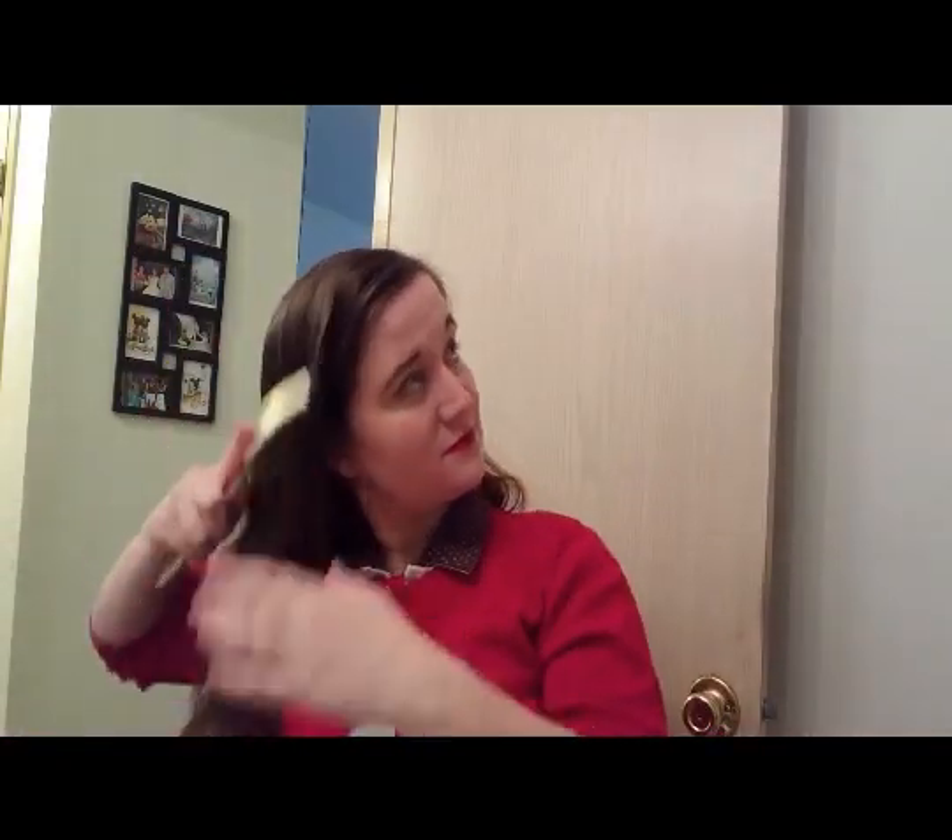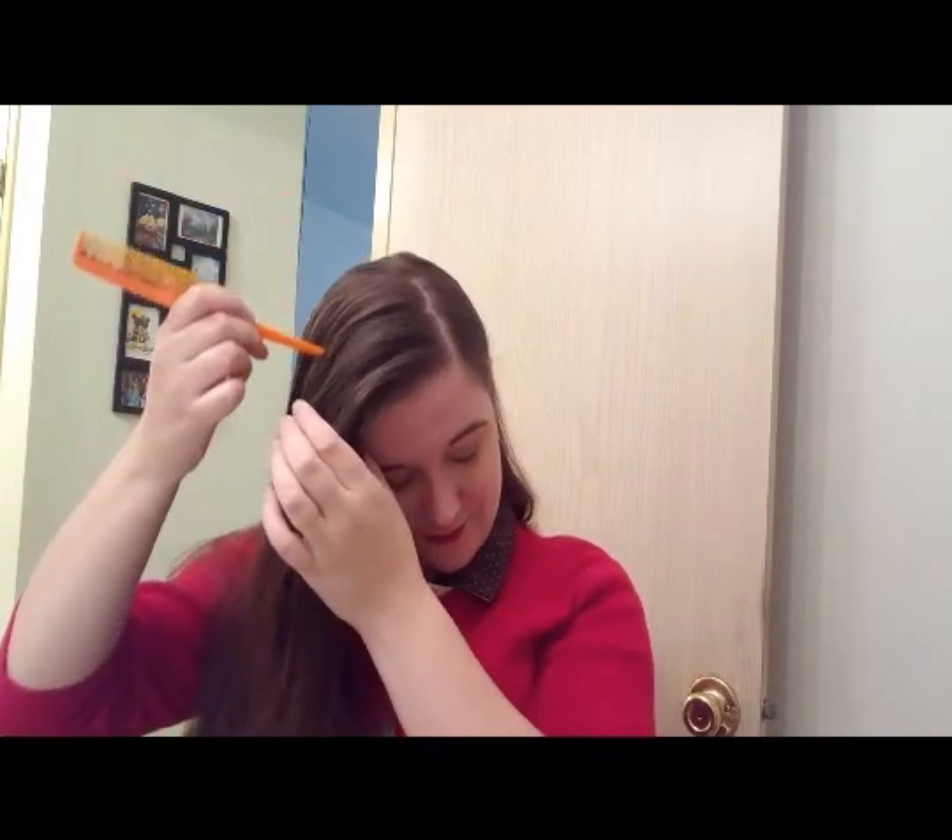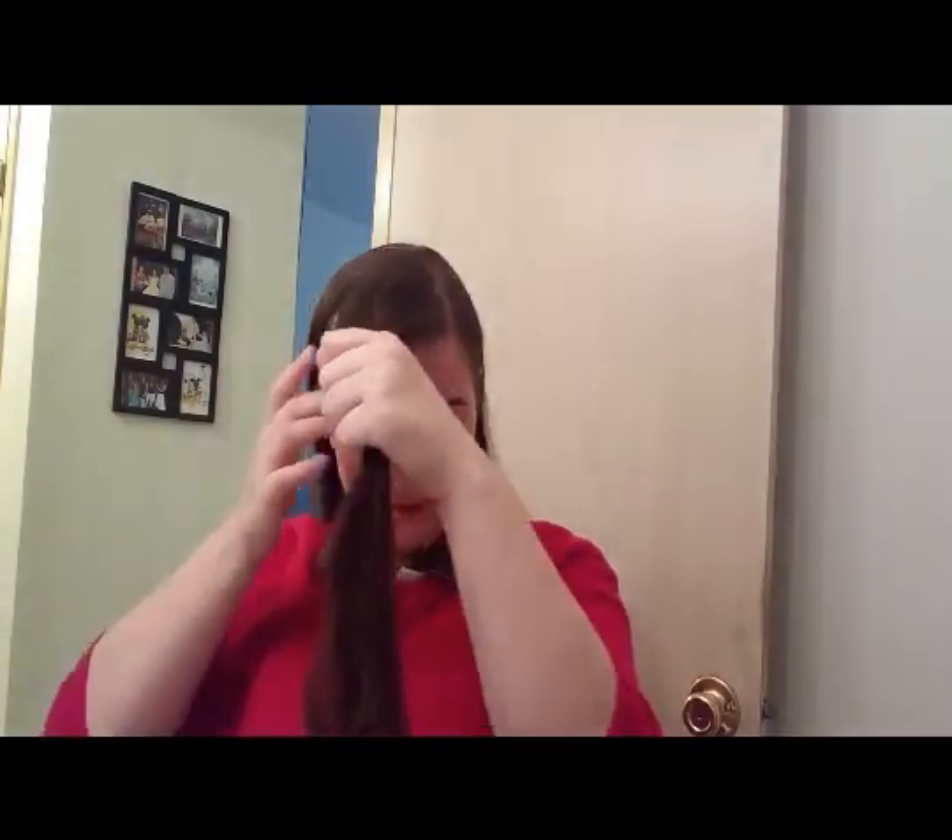So what we're going to do is we're going to get started with brushing. Alright, now my hair is all brushed through and what I'm going to do is I'm going to take my front, or my bang section, and section that off. We just need to make sure the rest of our hair isn't going to get in the way, so I'm just moving it over to one shoulder.